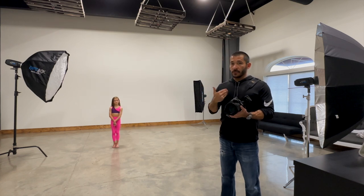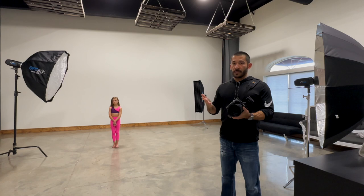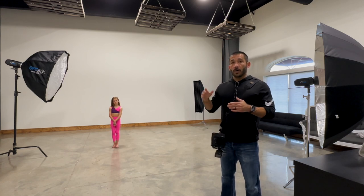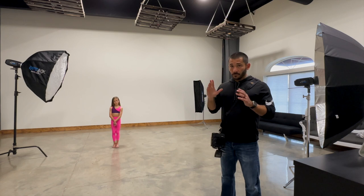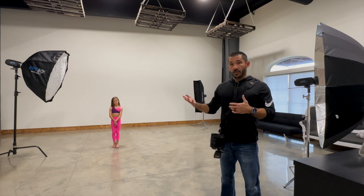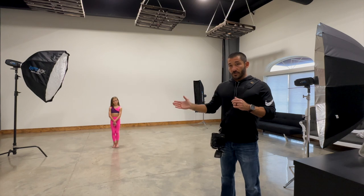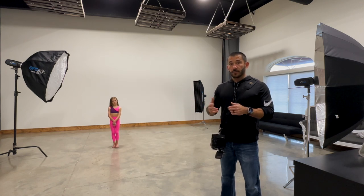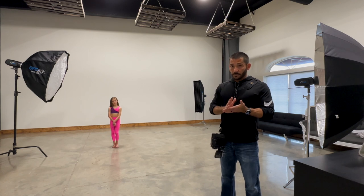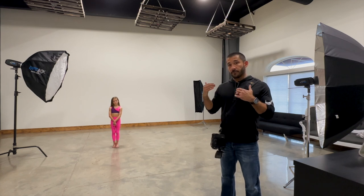My rule of thumb is I want the shutter at least one one-thousandth of a second to freeze action. I have another video — linked here — about a baseball player, covering high-speed sync and neutral density filters, and underexposing the background. In that video I take an action shot of a baseball player swinging with his dad soft tossing to him, and it was shot at one one-thousandth of a second. It was fine — it froze it.